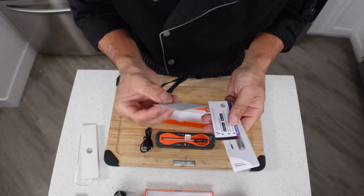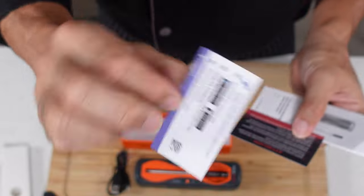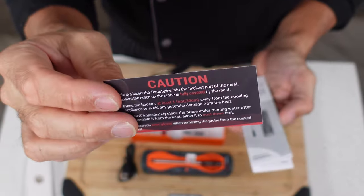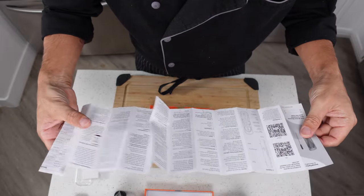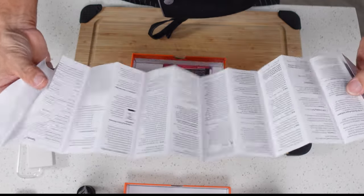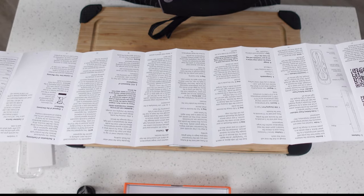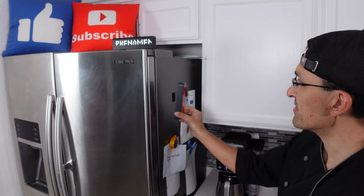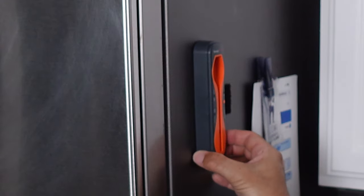There's a little bit of literature, tech support info, and a card asking you to download the Amazon app — so I guess there's a partnership there — along with a cautionary guide and a user manual telling you what all the buttons do. The directions look pretty easy. This thing also has a couple of built-in magnets in the back, so you can stick it on the side of the fridge to keep it out of the way or even store it there.